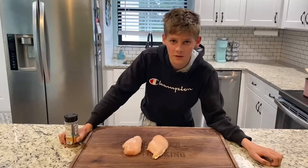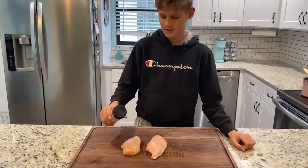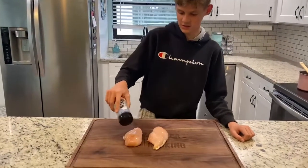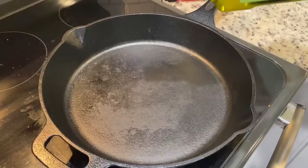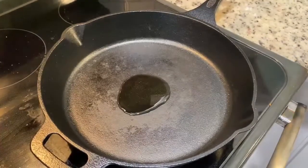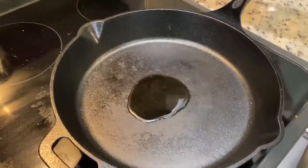While our potatoes are boiling, we're gonna go ahead and season our chicken. I'm gonna keep it simple with some Everglades fish and chicken seasoning. We're gonna put some avocado oil in our pan and then turn on our heat to about medium-high.